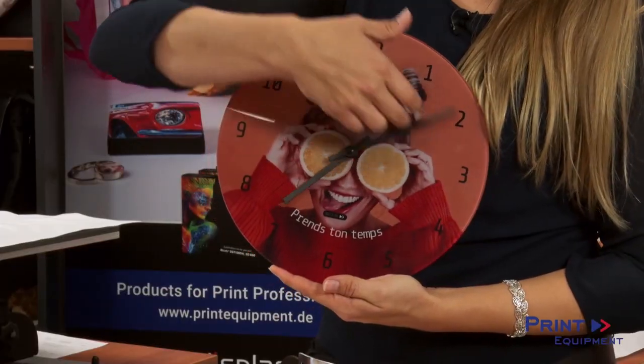Hi and welcome to Print Equipment. I'm Jenny and today we want to show you how to sublimate on a glass clock.